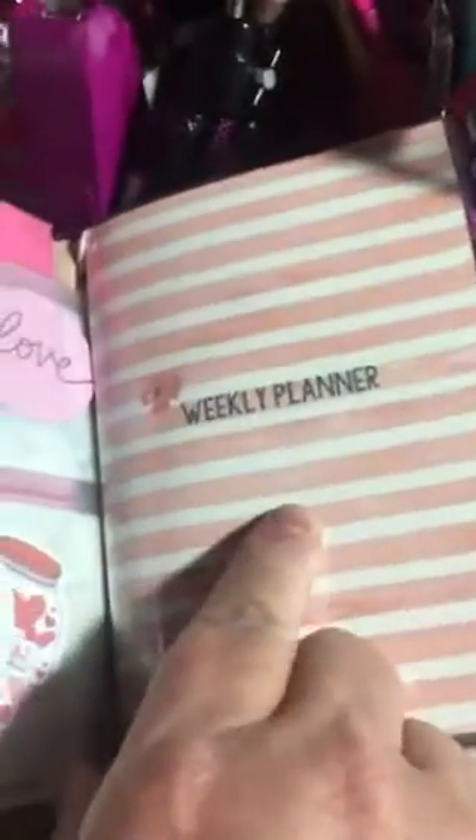They kind of almost match this weekly planner. This is the soft-covered weekly planner — it comes with a plastic cover. You could change the cover if you didn't like it and make it customized. And there's your weekly — it's not dated. What I plan on doing is dating this out a month and then writing everything down in this first and then go.